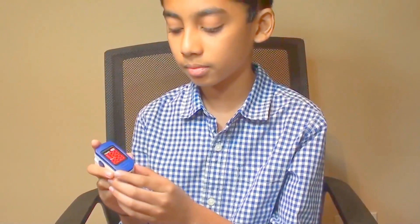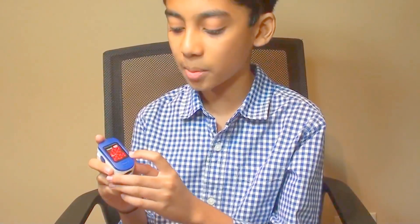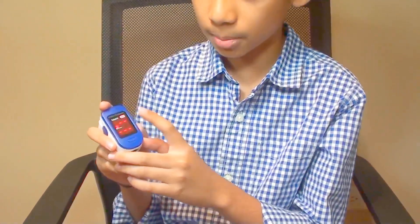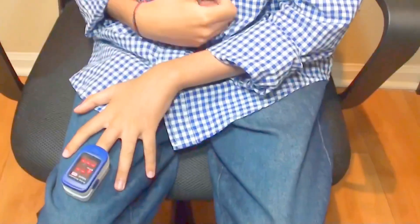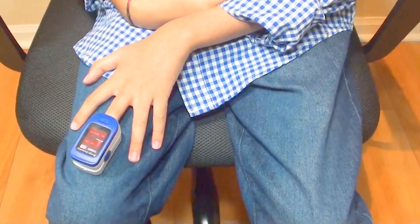Now I'll show you a demonstration. See here, this is the pulse oximeter. Just turn it on — then it should be blank. It's blank. Then open this and put your finger inside, then rest it somewhere.